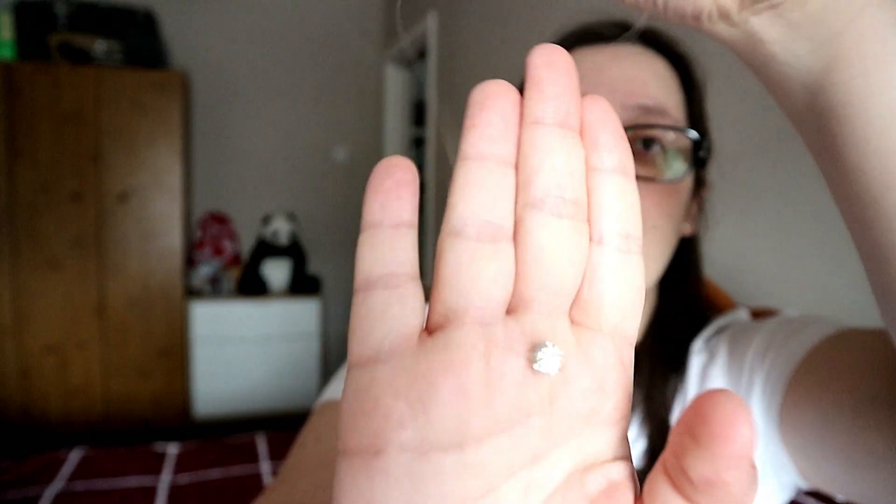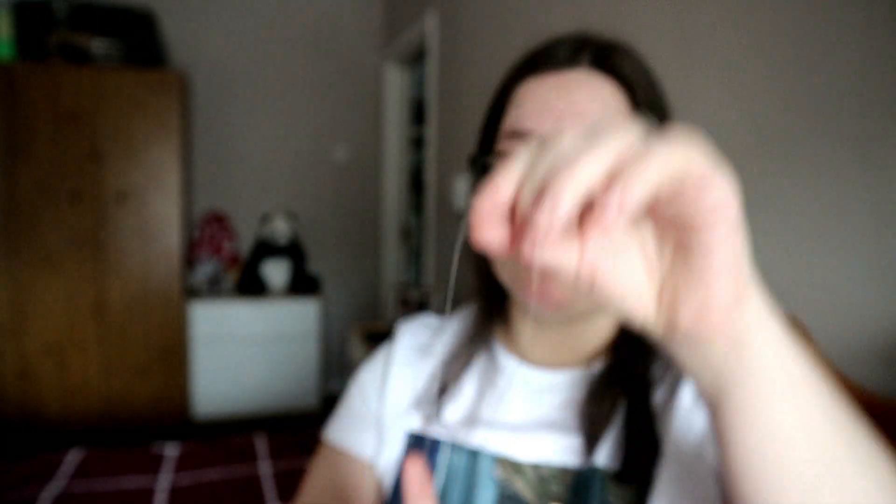I have something special here — a necklace I bought when I was younger. I bought one for me and one for my mom for Mother's Day. I haven't used it in a long time, but I'll keep it because I really like it and it's something my mom has as well.